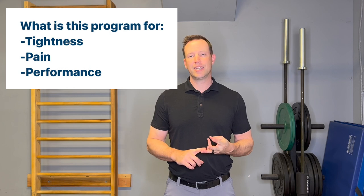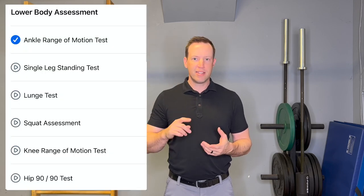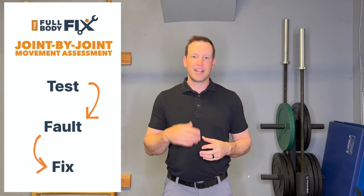The assessment is to determine the root cause of your problem, whether it be pain, a movement restriction, or just the inability to perform as you'd like. I've taken the best of the last 20 years of my practice and distilled it down into 15 videos that walk you through both on video and with a PDF worksheet to figure out exactly what's going on with your body. From a joint by joint perspective — the ankle, knee, hip, low back, mid back, neck, shoulder, elbow, and wrist — all have tests to determine what's normal and what might be causing a fault in your movement.